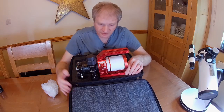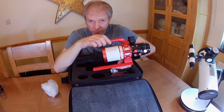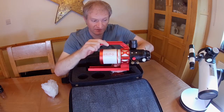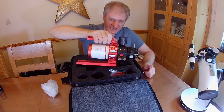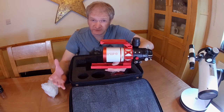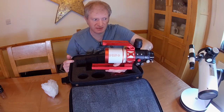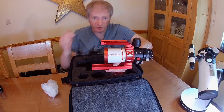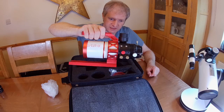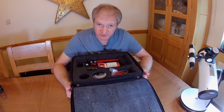So there we go — the Altair 60 EDF wide field scope, and I'm really looking forward to using this. This is going to be a mini setup and I'm hoping to get some really nice wide field shots — the entire Orion complex would be really good to see. Super exciting, a nice bit of bling for you! Thanks very much for watching, please like and subscribe and I'll see you in the next video.